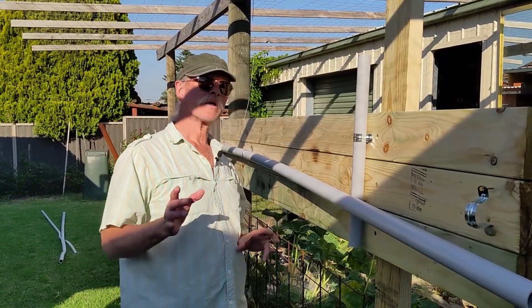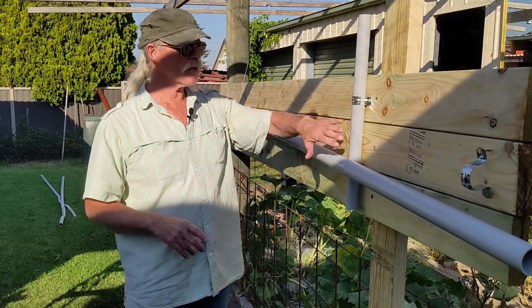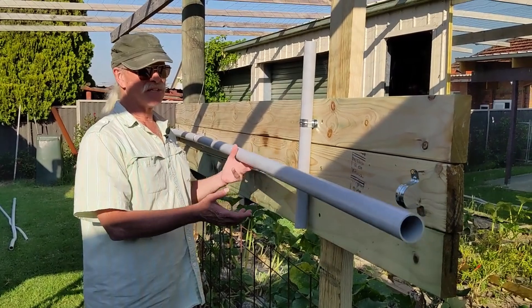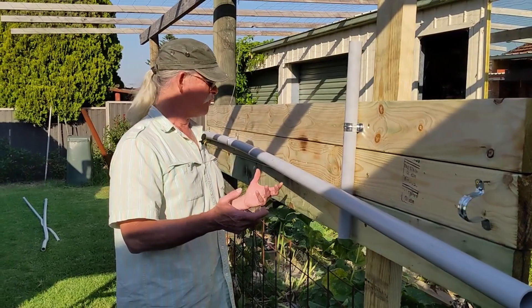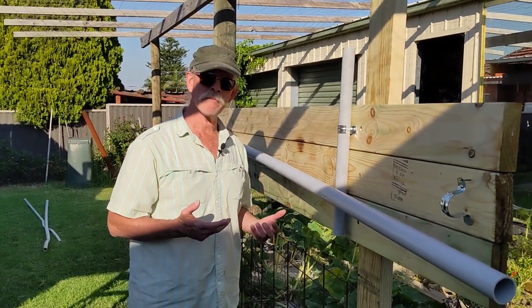Today's little project is we're going to run a conduit along this wall and we've got a little obstacle to get past. Now putting bends in this 50mm conduit to get past this obstacle is going to be awfully difficult. We don't have a bending spring for 50mm and even if we could, I'm not going to put it over my knee.